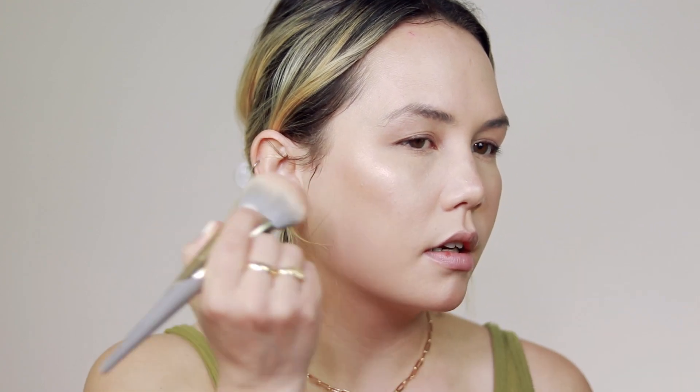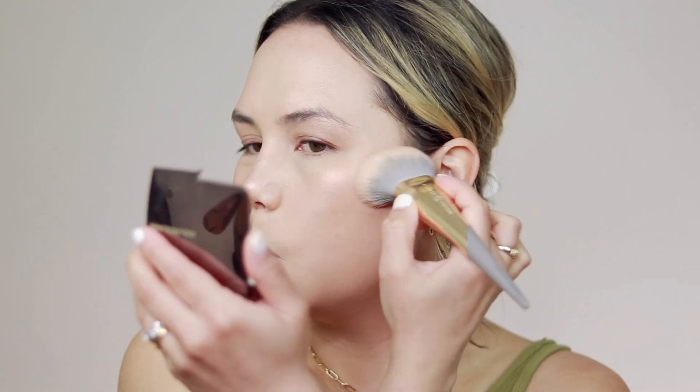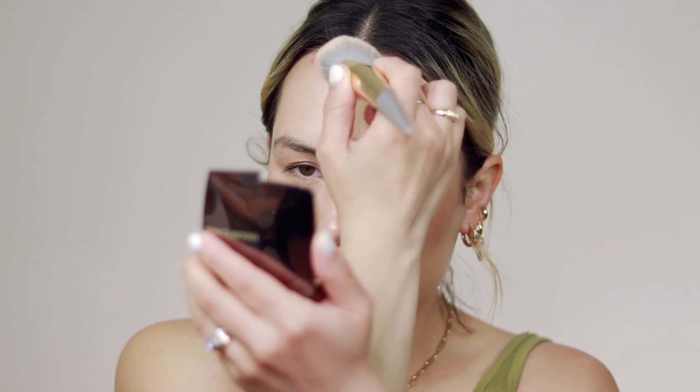For bronzer, I'm going to go in with my Well People Bio Base Baked Bronzer on that same Complex Culture brush. I'm going to stamp it down first and then blend it out. For blush, I wanted something more peachy, so I pulled out my Antonym Baked Blush in Peach.